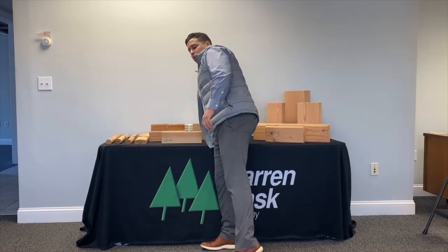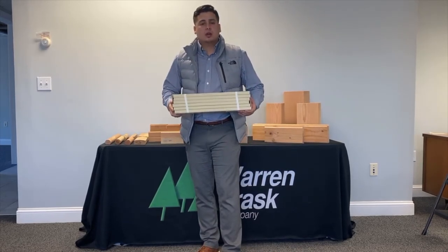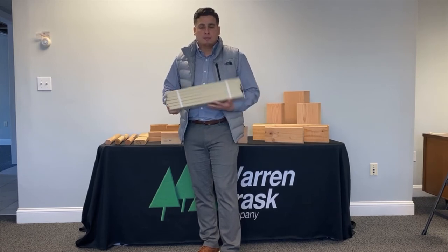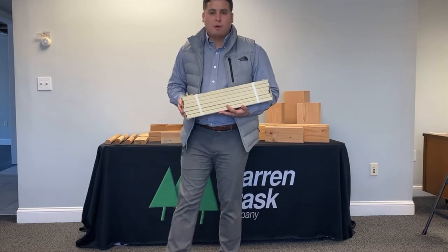The last product I'd like to share with you is called Fortify. Fortify is your CBG grade Doug fir — it's primed, it's treated, and it comes with a lifetime warranty. A lot of options here for you and we hope we get a chance to talk to you at the show. Thank you.